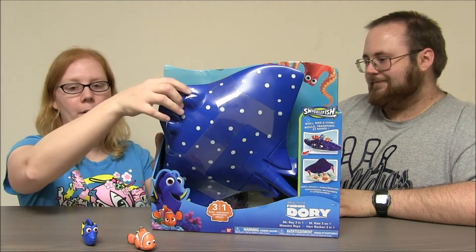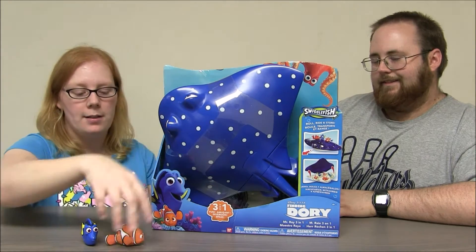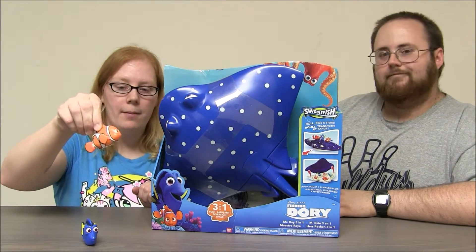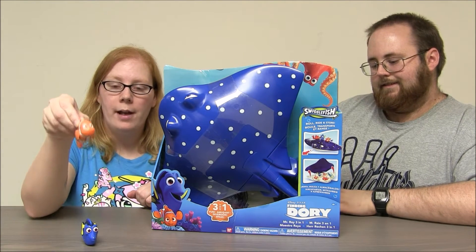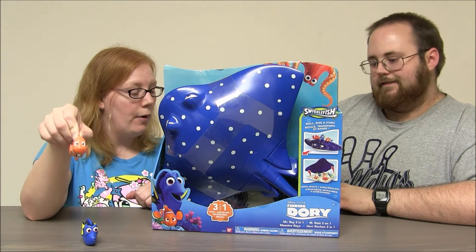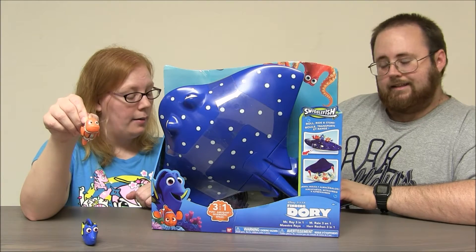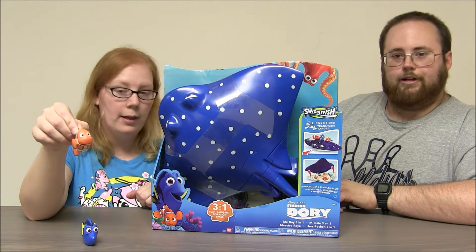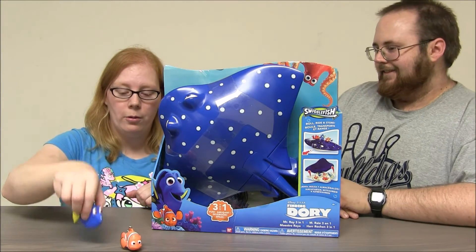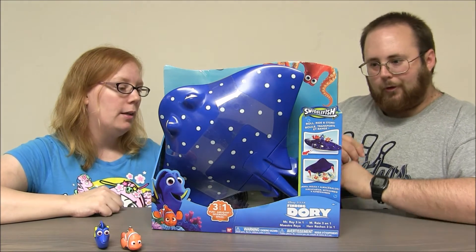He's made of like a hard plastic. And we figured out that he has some magnets here, so we're gonna magnetize our Swigglefish onto him. There are a few characters out now and they're gonna launch a lot more characters this year. So far we have Dory, Nemo, Destiny, Bailey, Hank, and Marlin — which we've got here. We've got Marlin and Dory. They are really cool. I can't wait to take this out of the package. Let's open up Mr. Ray.